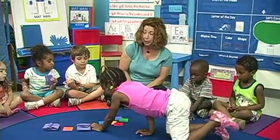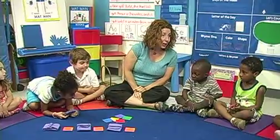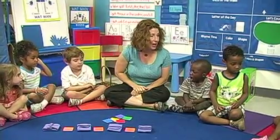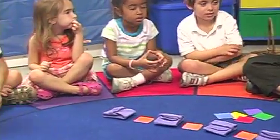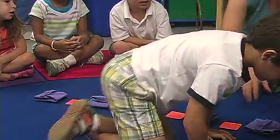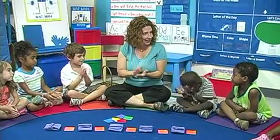Repeat them to grow a color pattern. Put down a purple, then an orange. Good job, Omar — we made a color pattern! Repeat them to grow a color pattern: put down a purple bag, then an orange tag. We made a color pattern — very good, we did it!